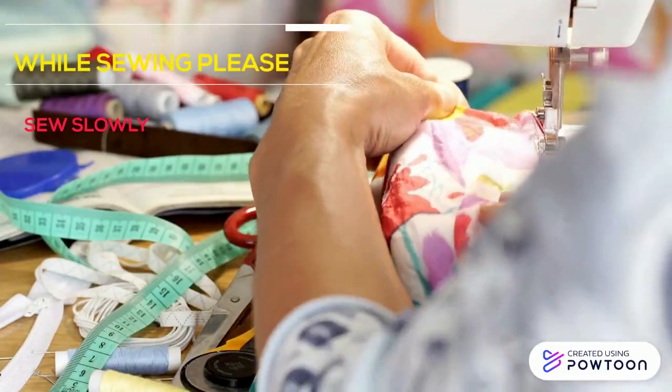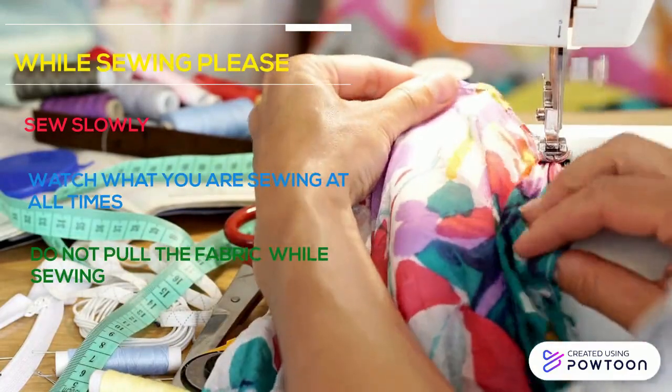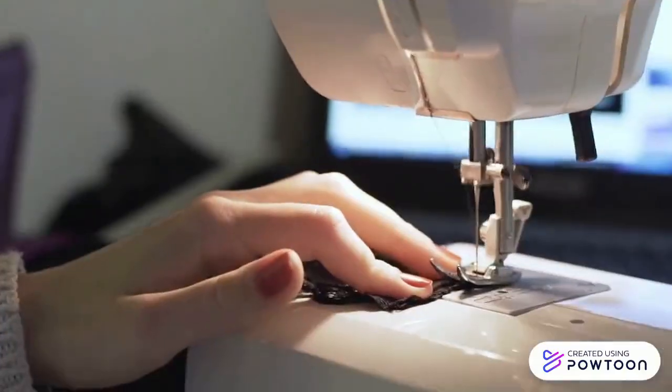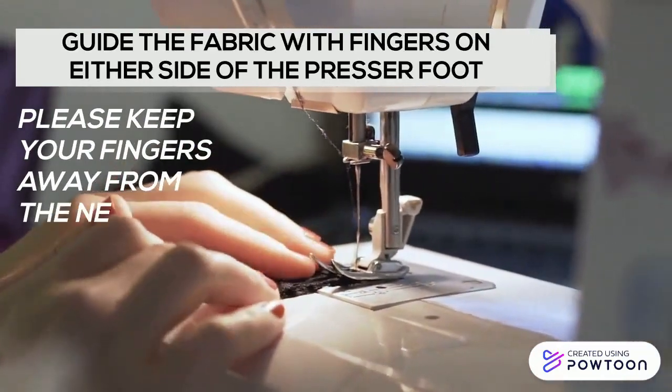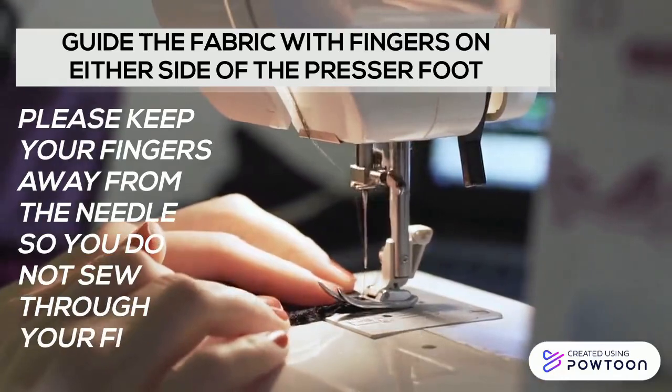While sewing, remember to sew slowly and watch what you're sewing at all times. Do not pull the fabric through the machine while sewing. Guide the fabric with your fingers on either side of the presser foot, and keep your fingers away from the needle so you do not sew through them.